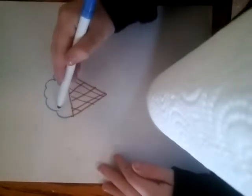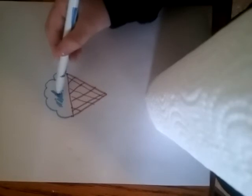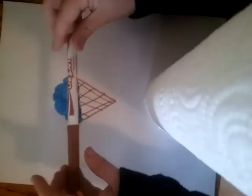See you guys when it's all colored in. Bye — not really bye. But see you guys when it's all colored in. All done. Now let's color this in. Let's see if I...